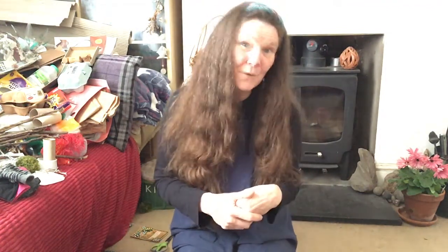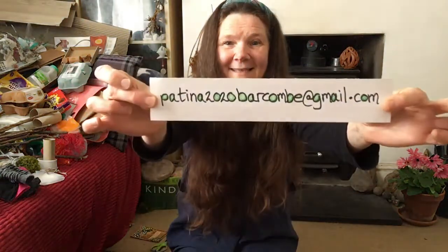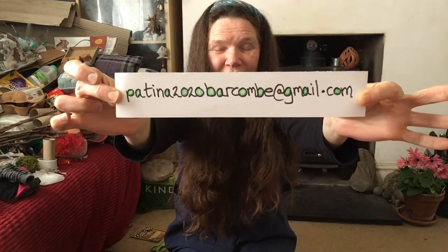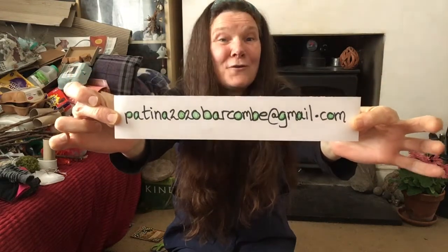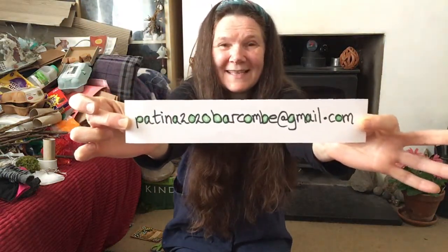So what you guys are going to have to do now is do a bit of research — check out online, see what the eighties was all about. If you don't know, ask your parents, ask your grandparents. Find out what you want to do to represent the eighties, then draw all these ideas down. I'm going to give you an email so you can photograph your ideas and send them to me at this email address. That way I get to see what all you fantastic people have been doing. I'm going to base my video on how to make the avatars on all your ideas, so send them to me on this address.